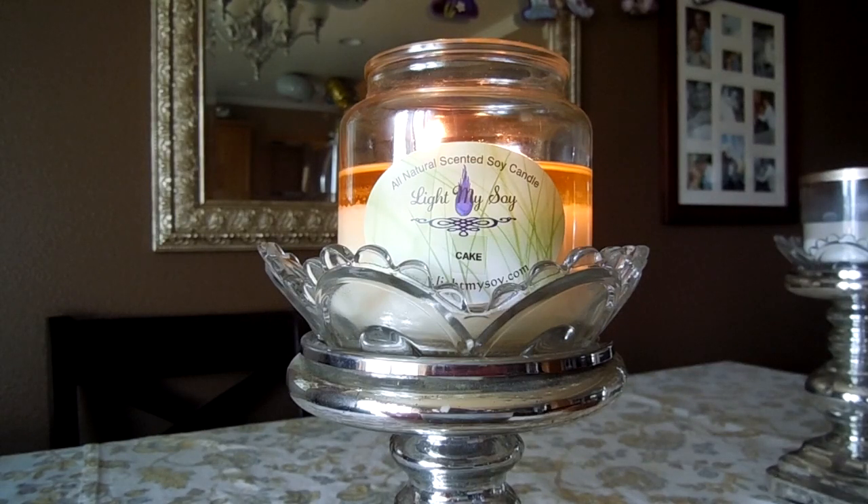Even if you're not normally into bakery-type scents, I feel like this one is so neutral and just delicious. It smells very similar when burning to cold throw — it just warms up and gets even richer. The vanilla you're getting is a vanilla bean, not a French vanilla scent. It kind of smells like a mix of Breyers vanilla bean ice cream and a dense vanilla cake. The frosting note is definitely there — it has that sweetness — but it's not overly disgustingly sweet. This is the most neutral, guest-friendly candle you could ever burn in your home.